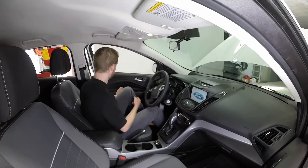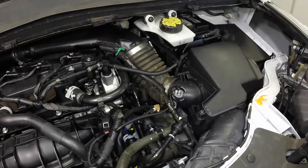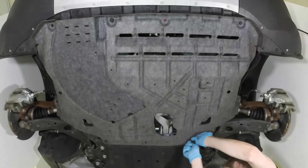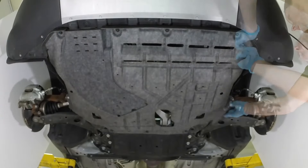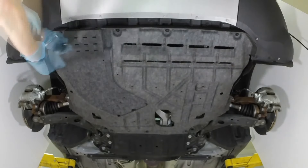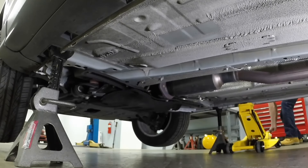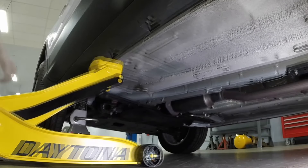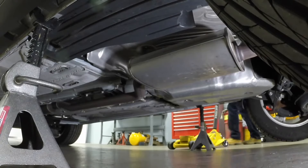Turn off the engine. Remove the funnel, install the filler cap, and rearrange the hoses to their factory positions. Install the rear, then the front engine under shield, and tighten the fasteners securely by hand to prevent the threaded plastic from cross-threading. Lower the front of the vehicle to the ground. Lower the rear of the vehicle to the ground.